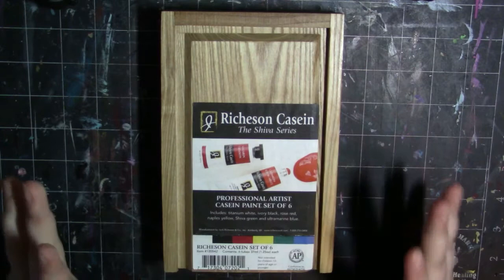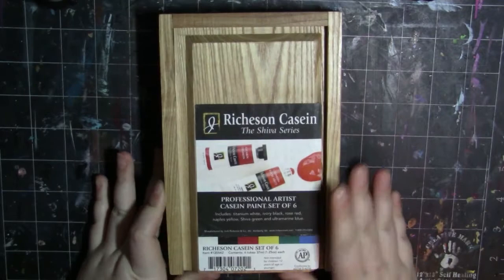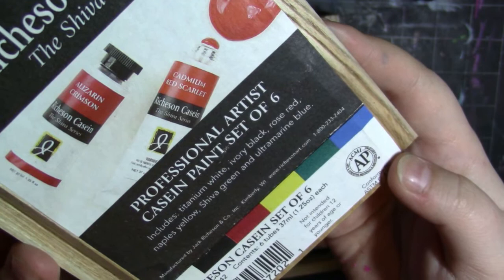So what this is, is some — I believe it's pronounced casein — it is Richardson casein, the Shiva series. It is a professional artist casein paint set of six, which includes titanium white, ivory black, rose red, Naples yellow, Shiva green, and ultramarine blue.